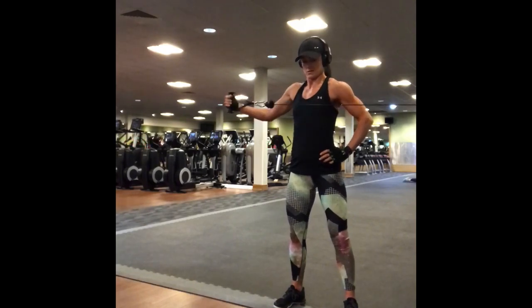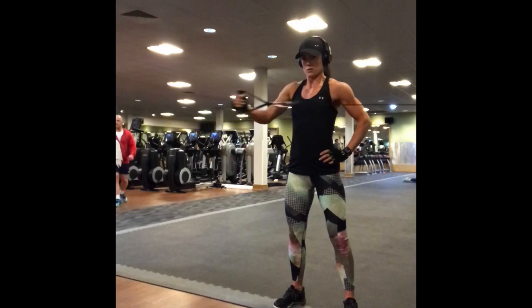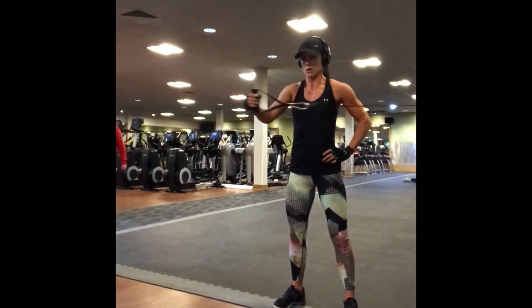Keep the chest facing forward the entire time. Do not twist the body sideways with the effort, as this will turn it into an oblique exercise.